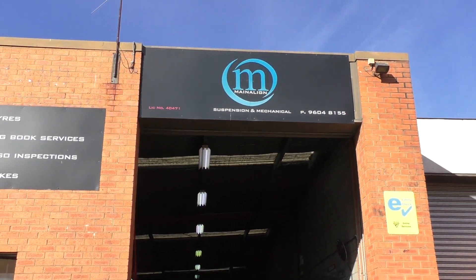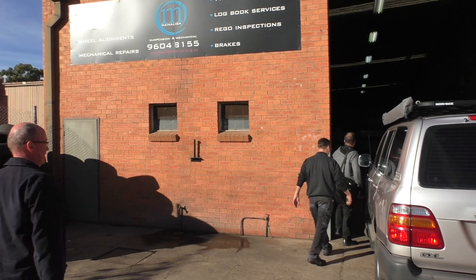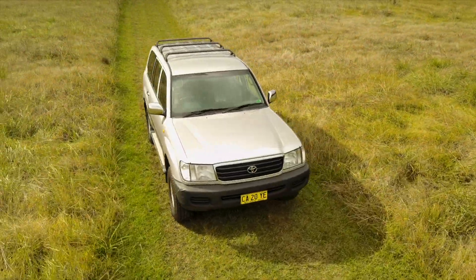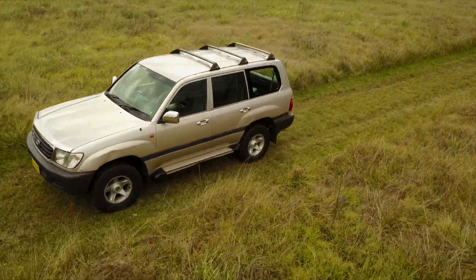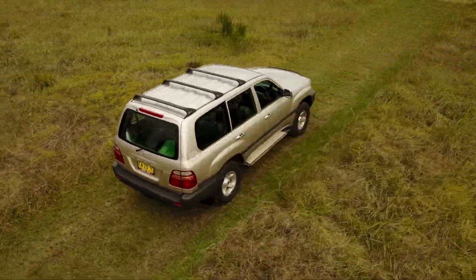Good morning guys, exciting day because the suspension on the cruiser will today be replaced with the full Super Pro Fulcrum suspension setup. Graham from Fulcrum Suspension has arrived and you're going to start the day. That is the last time you see the cruiser as it is now.